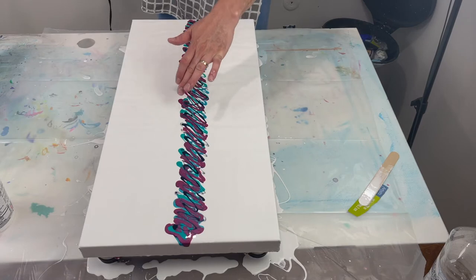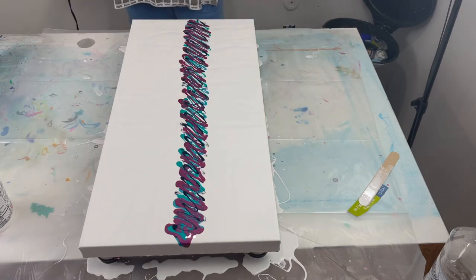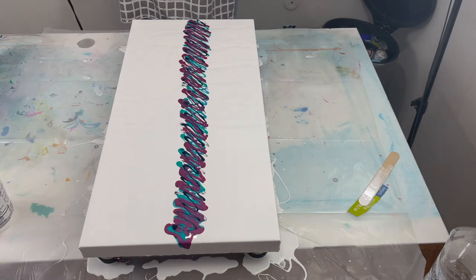I think I'm going to start here in the middle, work my way up, and then work my way down. Hopefully I can keep my cord out of this too. This is actually pretty the way it is already. All right, here goes.